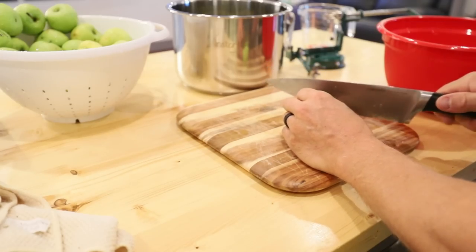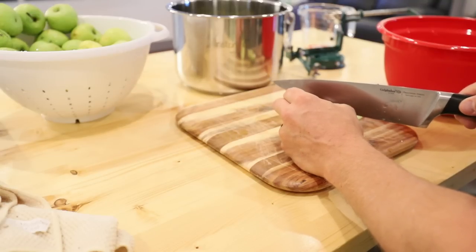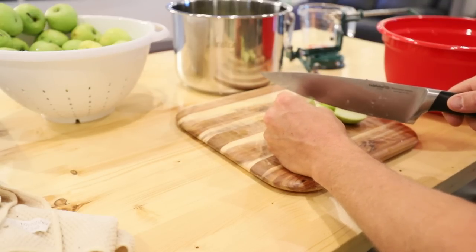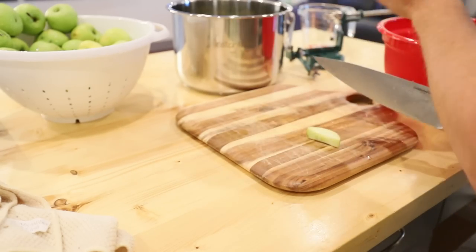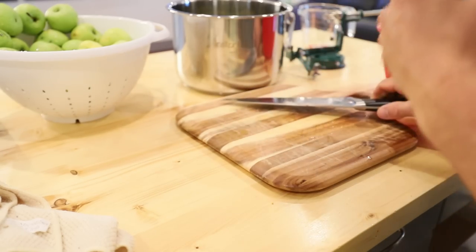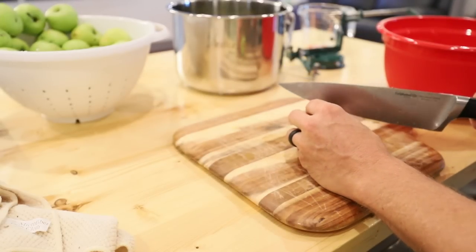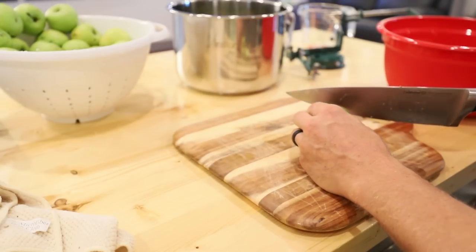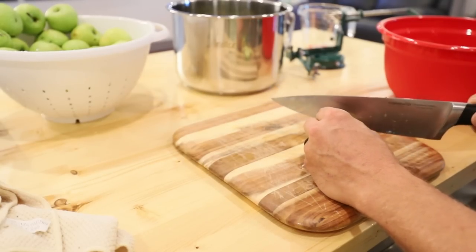I absolutely love doing stuff like this. This is some of my favorite freeze drying to do because it's pretty much the pinnacle of organic to me — straight off a tree that doesn't get watered except by rain, no pesticides, none of that junk that goes onto your store-bought stuff. And then you can actually preserve it for lots and lots of years.